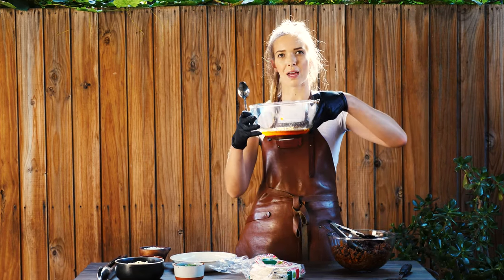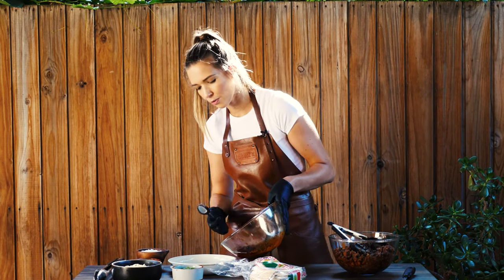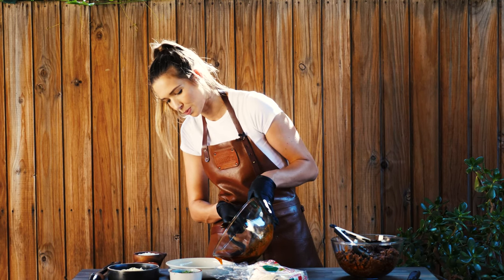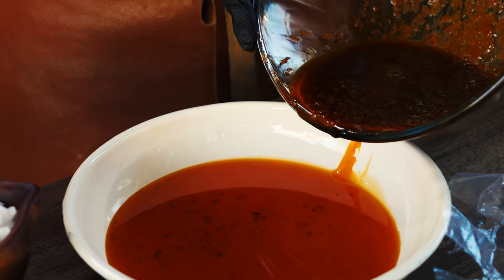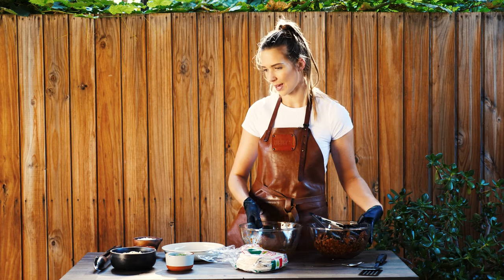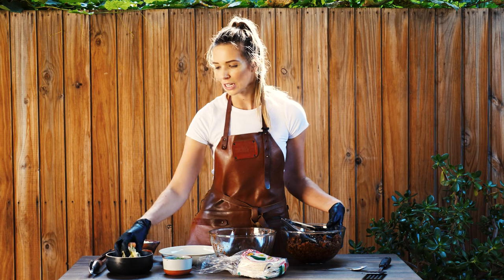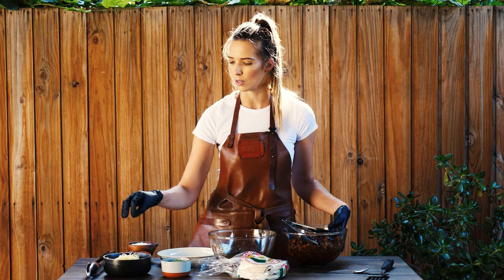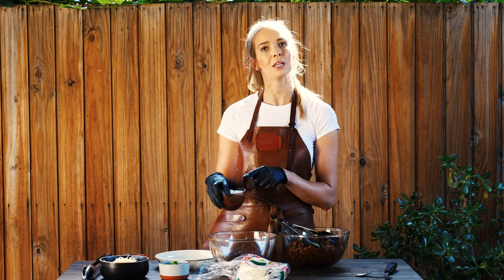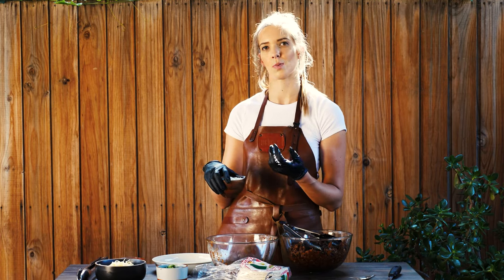Our fat has separated a bit from our meat juice, which is perfect. Now we just want to take some of that fat off because what we're going to do is dip our tortilla into it and then pop the tortilla onto the hot plate. Look at that liquid gold. This is where the fun begins — we are going to assemble these tortillas. I've got some grated cheese — four cheese melt, so you've got lots of flavour in there. I've got some coriander and some white onion, not to be confused with brown onion. It's not as astringent and oniony — it's a little bit sweeter in flavour.